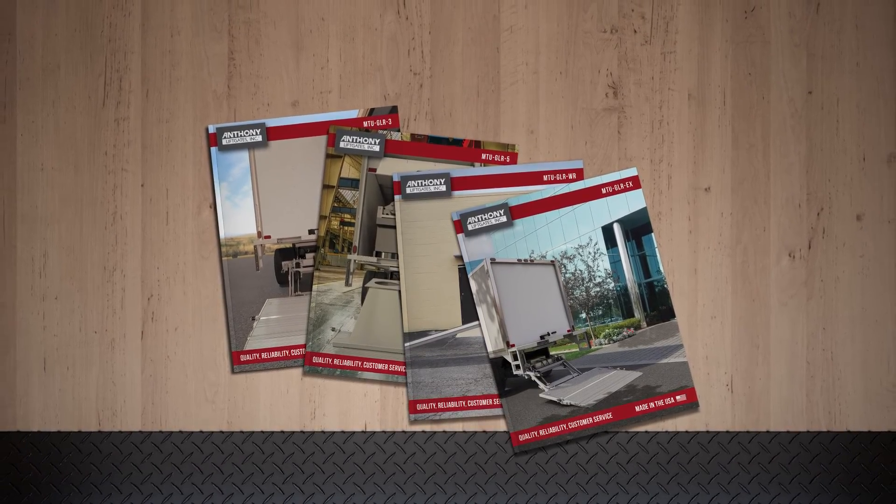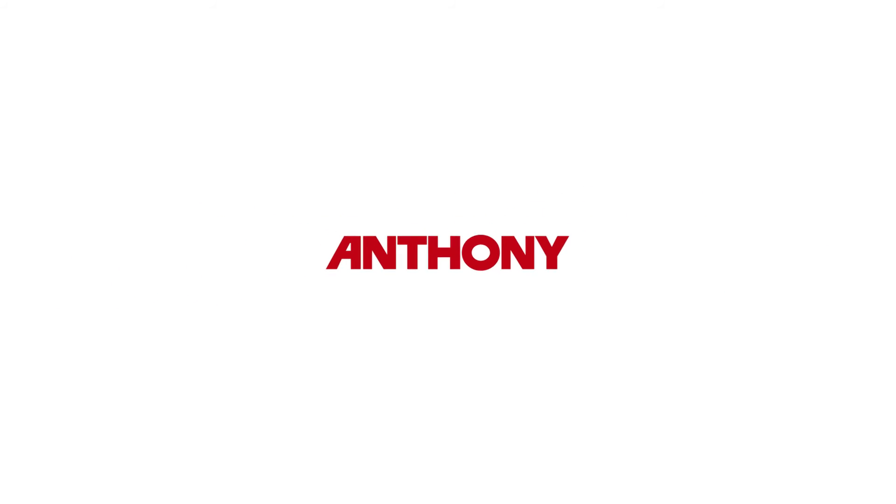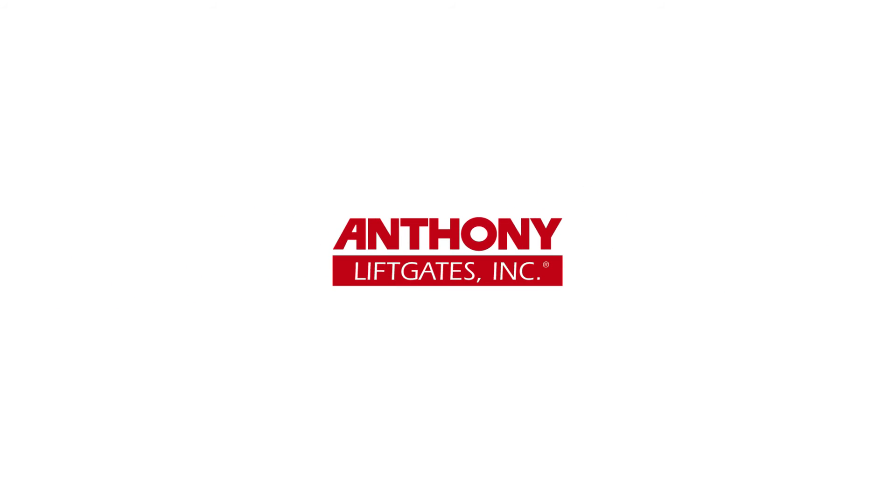Even though there are several types and variations of the MTU GLR, the installation is the same. You can now continue to the next phase of the installation for your MTU GLR model liftgate.